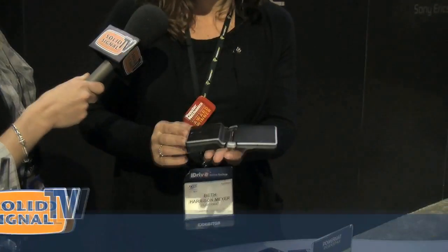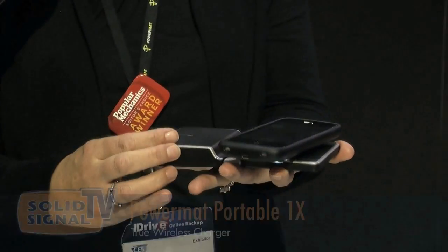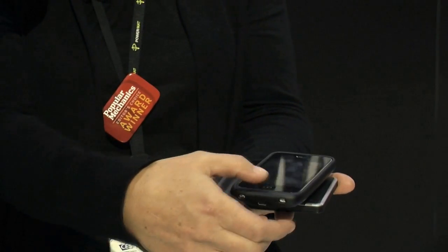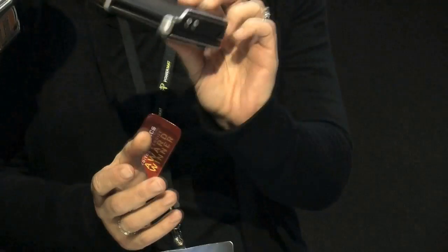So this is our new Powermat Portable 1X. We also have a 2X. As you can see, I have no wires — I am charging my phone completely wireless. And it folds up, so you can charge around the house, and when it's time to go somewhere, you fold it, throw it in your bag, and go. You could be on an airplane with no outlet, just anywhere that you can't find an outlet. Power whenever you need it.